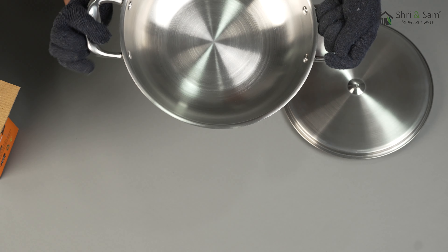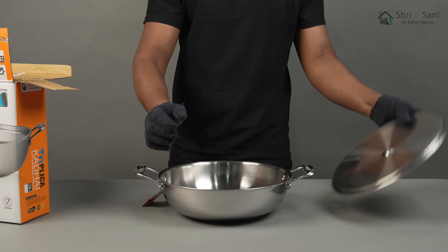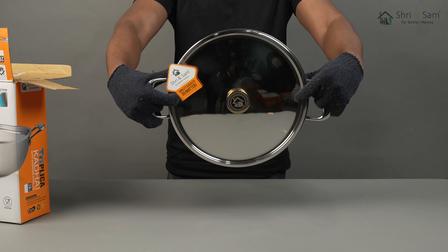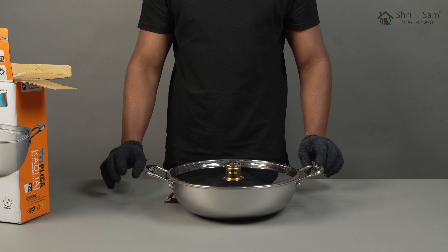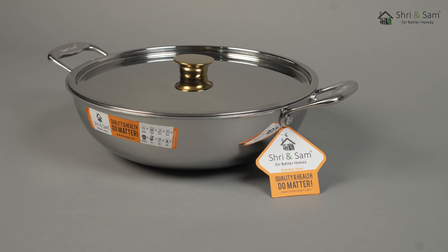The third and topmost layer is made from 304 stainless steel series, which is food grade and food safe, meaning it is extremely healthy for cooking. This Kadhai has a shiny finish which enhances the beauty of any type of kitchen countertop.